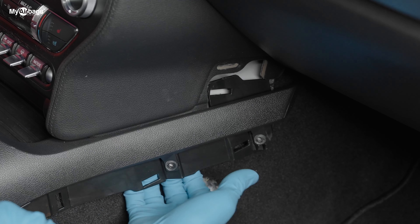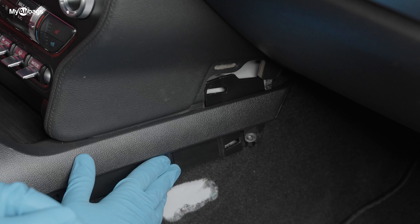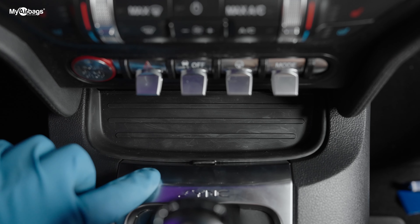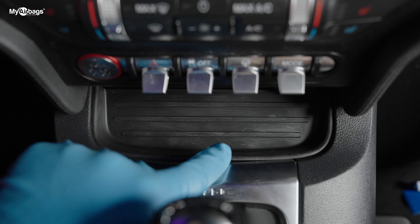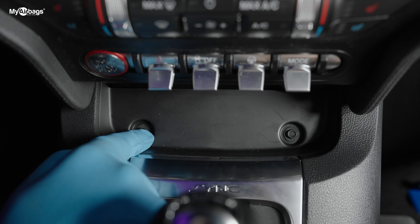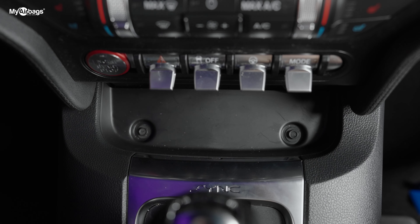Now we want to do the same exact process on the driver side as well. Here at the front of the center console, we have this little rubber mat that we go ahead and remove, and there you'll see two more bolts — they're also seven millimeter.